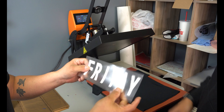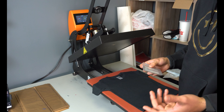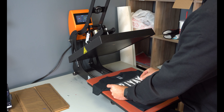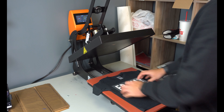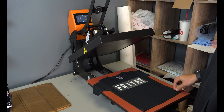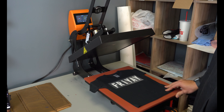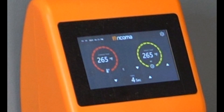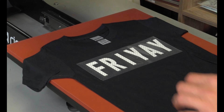Luis is gonna walk us through pressing. As you can see, I've already pre-pressed the garment — that's always step one. We're gonna find the middle of the design with a little pinch and then center it. Is this a cold peel or a warm peel? It's a hot peel. Most BFlex products are a hot peel. We're gonna go ahead, put it on the press at medium pressure for 8 seconds at 265°F — there we go.